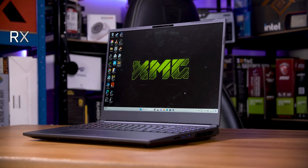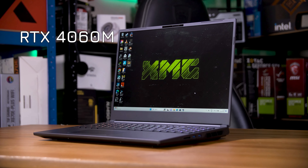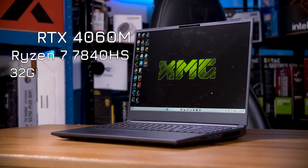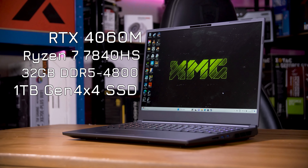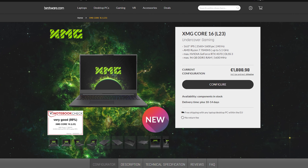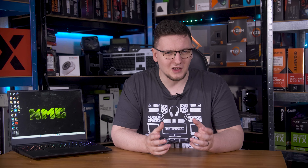So the keyboard is great, but what about the rest of the machine? As with all XMG machines, this is customizable. I went with an RTX 4060 laptop GPU — I'll have a video up next week explaining why that is — paired with a Ryzen 7 7840HS, 30 gigs of DDR5 4,800 RAM, and 1TB of Samsung 980 PCIe Gen 4x4 storage. That config comes to just shy of 1,900 euros, or probably a bit over 2,000 pounds once you factor in import tax and shipping. For that, you get quite a lot though.